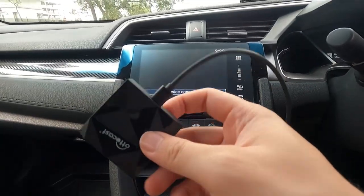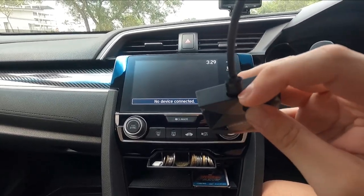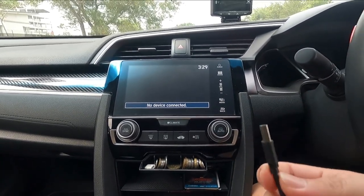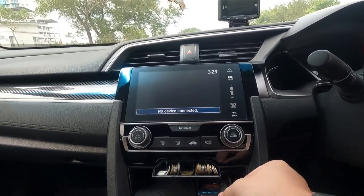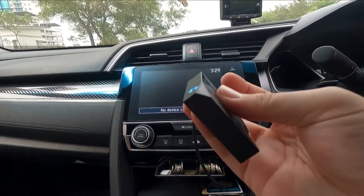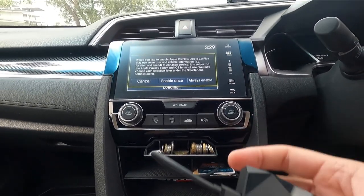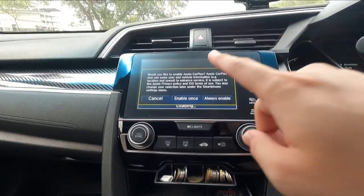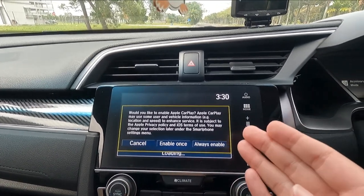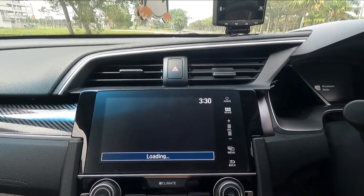Now I've got the USB-C cable connected to the AutoCast dongle. One thing to mention — the dongle's USB-C port is really, really recessed, and I don't think many USB-C cables are going to fit except for the original ones. I got it plugged in. You can see there's an LED light on the front; the one on the back is probably a reset switch. The screen has already come up for the Apple CarPlay dongle — you can see 'Always Enable' and now it's on the loading screen.